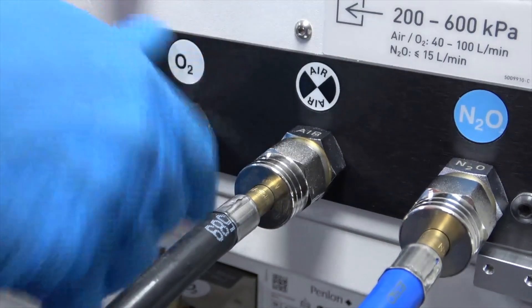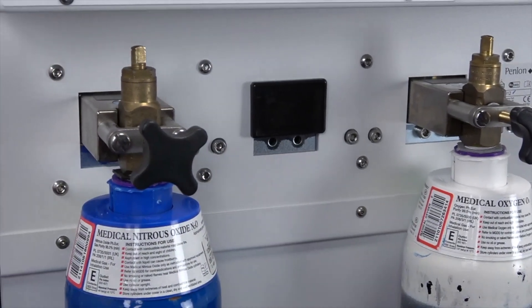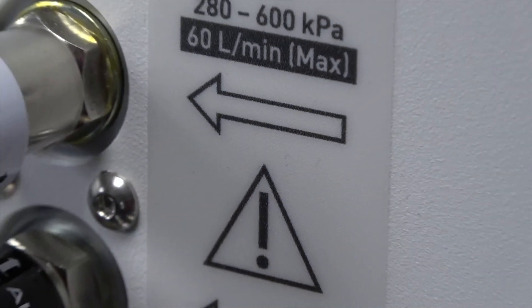Pipeline gas inlets, pin-indexed cylinder yokes, auxiliary gas outlets, and territory-specific auxiliary power supply sockets are all located at the rear of the Prima 460.